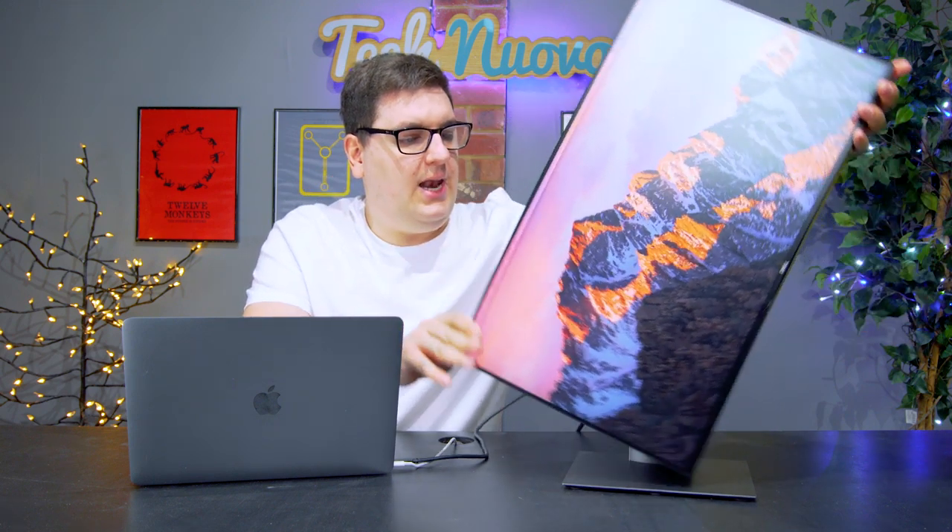The monitor itself does raise up and down, so you can raise it to the full extent or lower it right down to the desk. If you raise it, you also have the option to tilt it into a vertical mode.